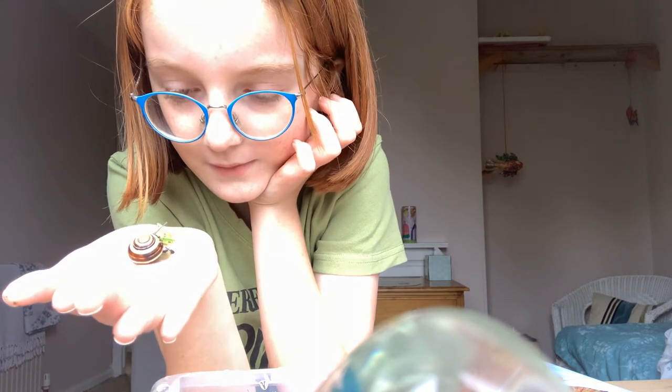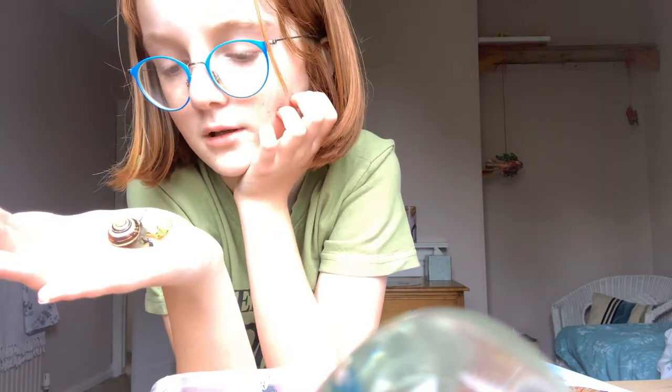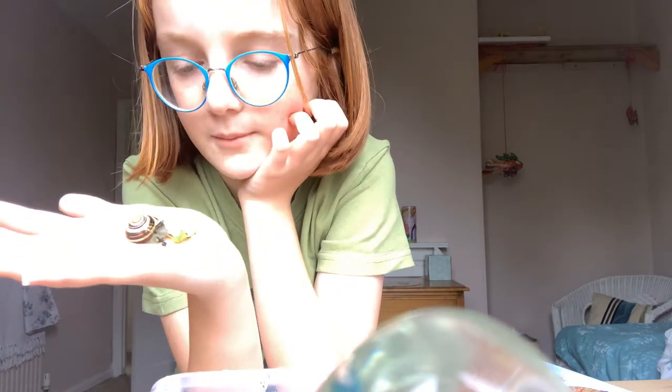He hasn't got his little trumpers out yet — trust me, snail trumpers are really cute. He's moving off the food, which shows he feels safe on my hand.